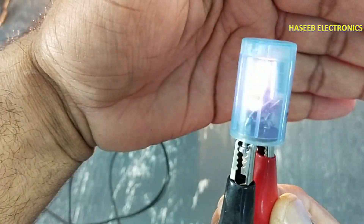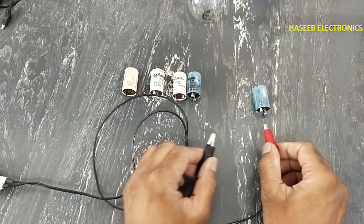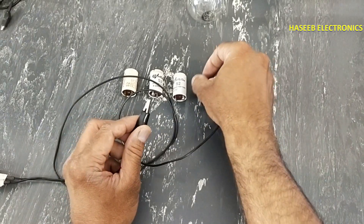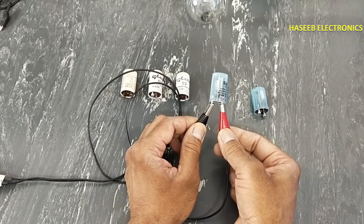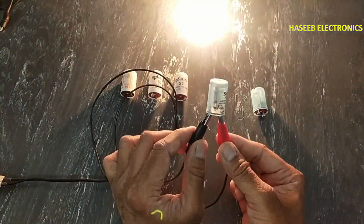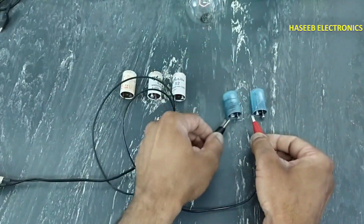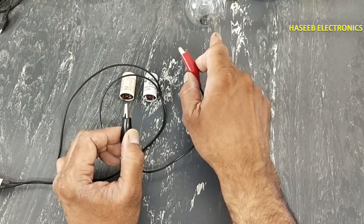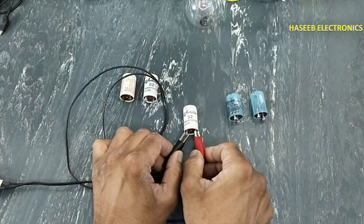We can see this is the condition — it is a good starter, and the lamp will also flicker. If the lamp shows this indication, that means this starter is good. Some starters are weak and will not give a good flickering on the lamp.